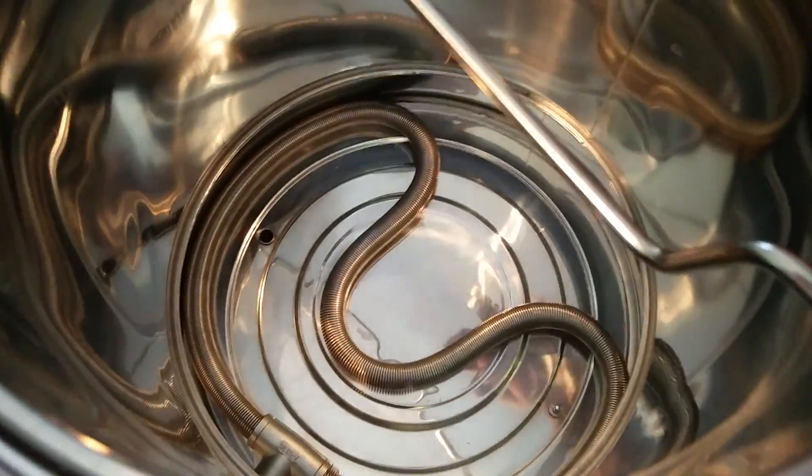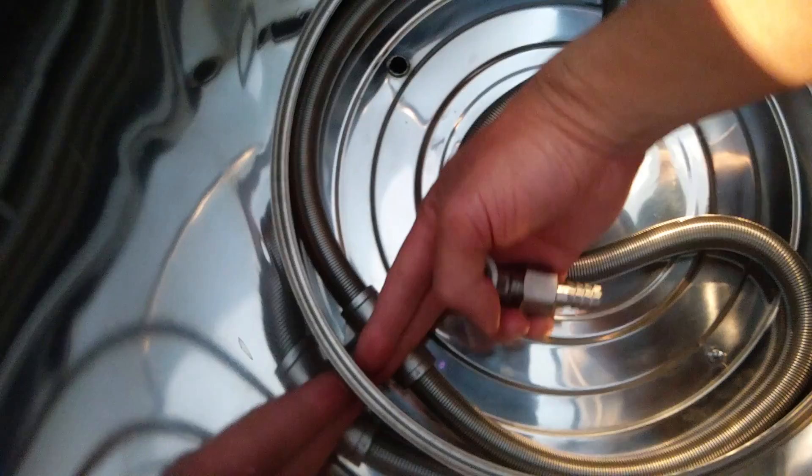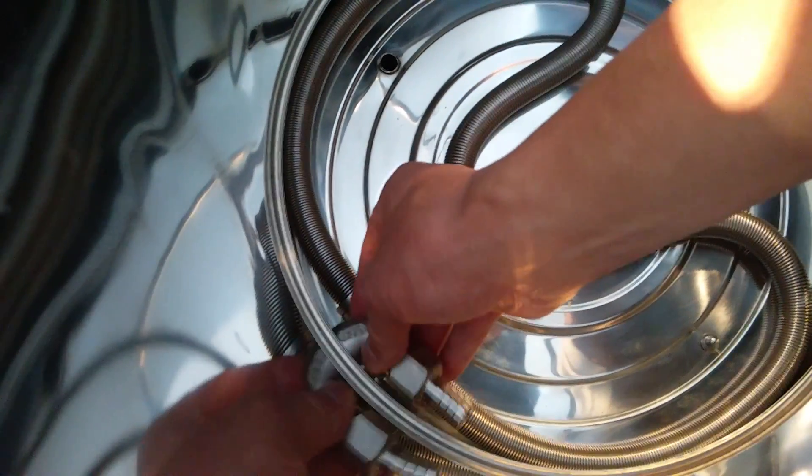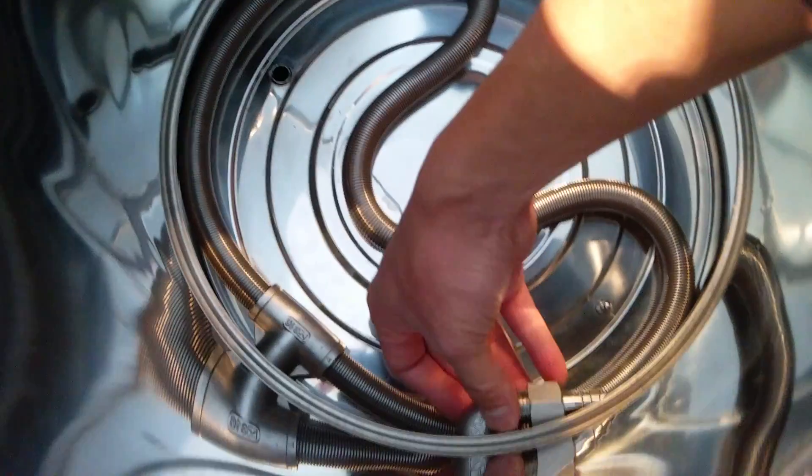I left the mash tun tray in so I can show you that there actually isn't too much space to put this. About two fingers I can fit there, see? So I'm going to offset this maybe kind of like that.